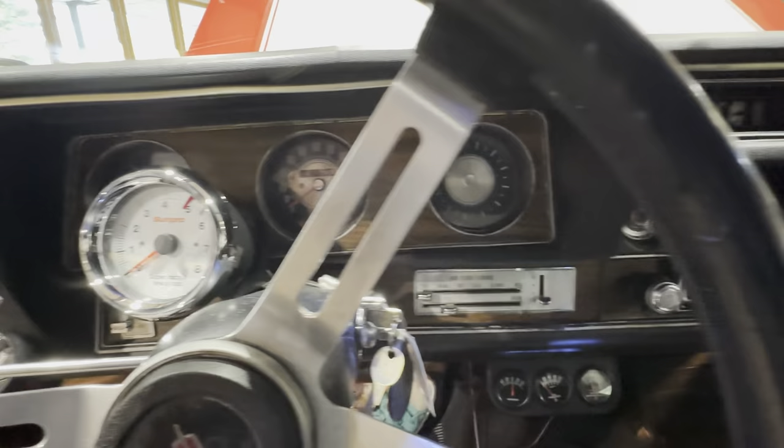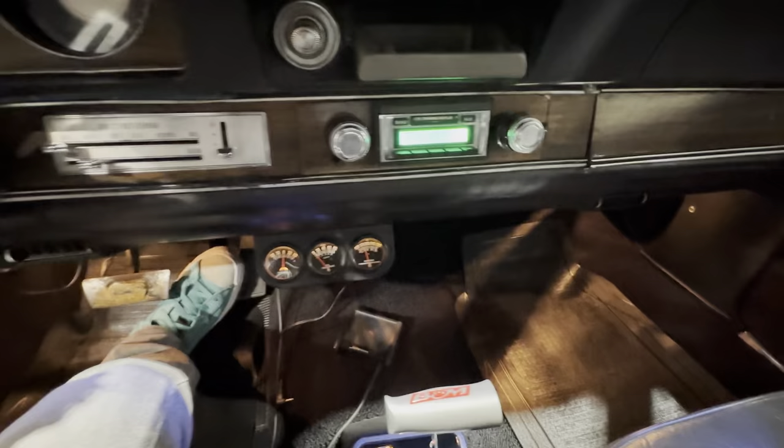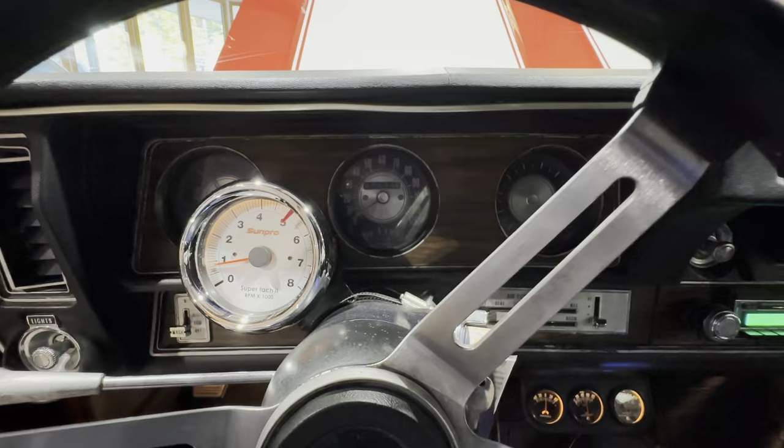All right guys, so here we go. Let's get this one fired up. Turn the key — you'll hear the fuel pump come on. Holley Sniper is powered up. It does have an upgraded Bluetooth radio. Just like that.